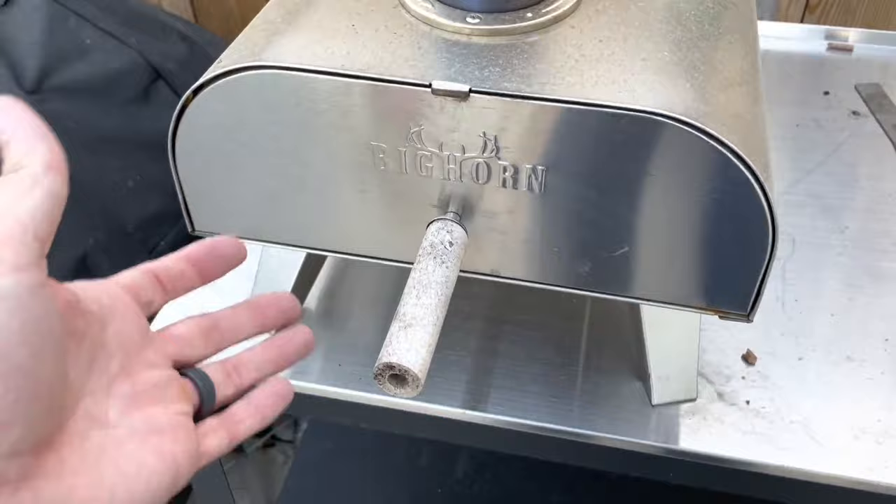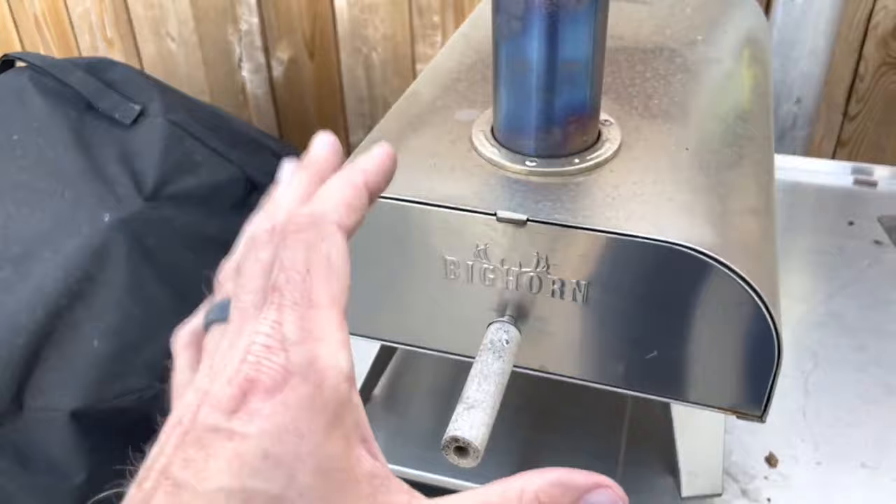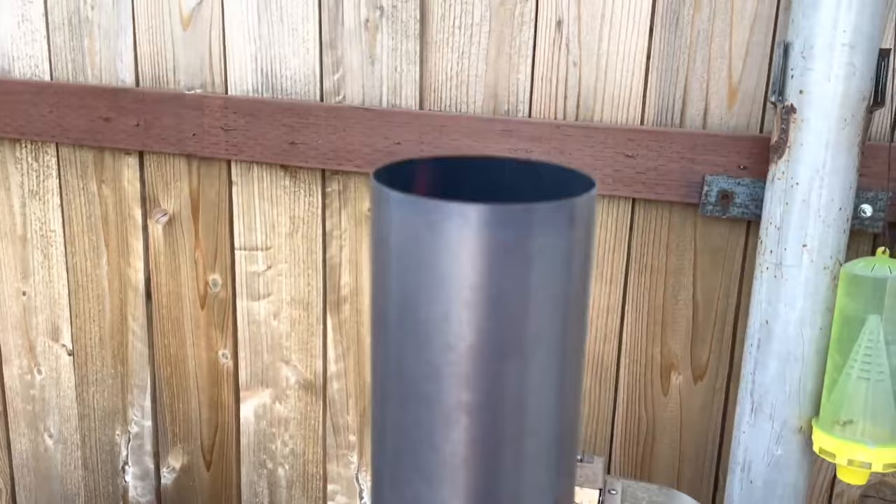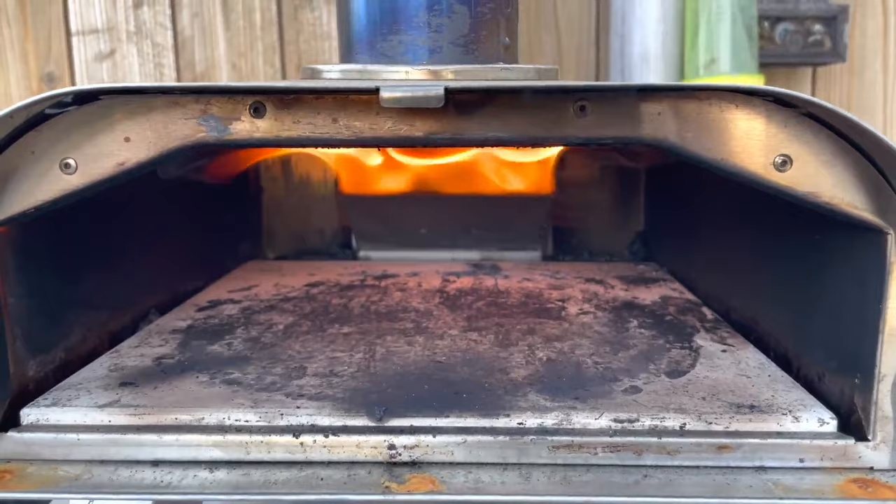I've had a cover on the Weber but not on this one. If you're going to leave it outside, get a cover. This is how it looks having been out all winter — that's just dirt and rain. But you can see the flames are roaring.